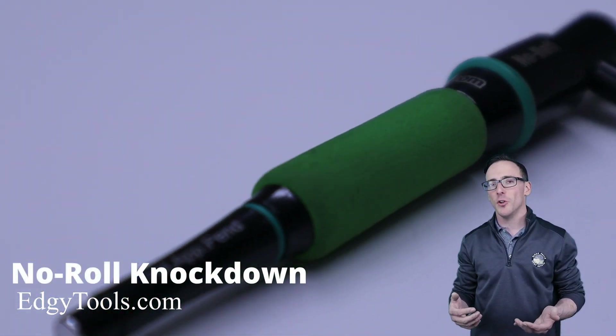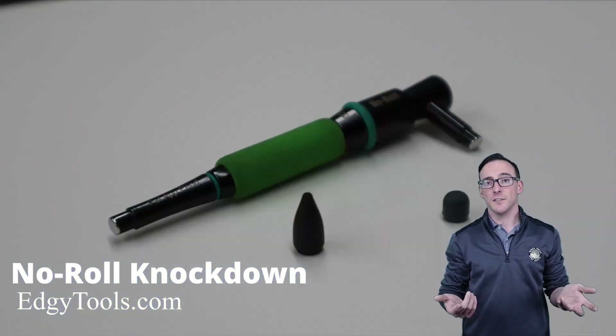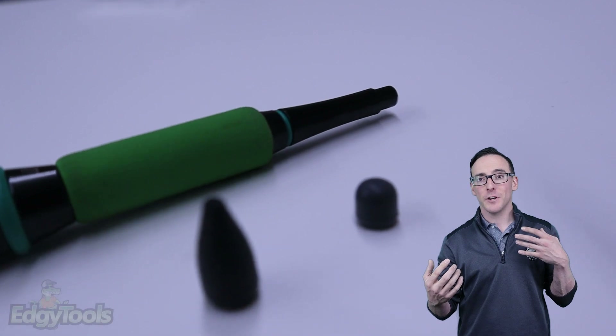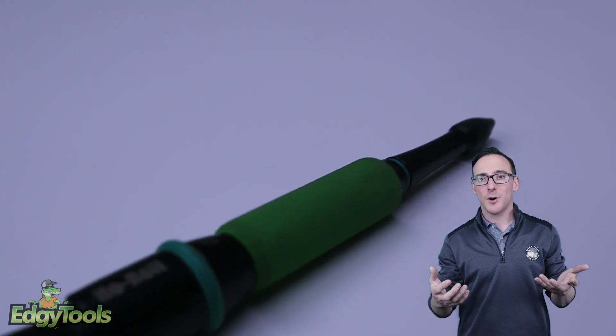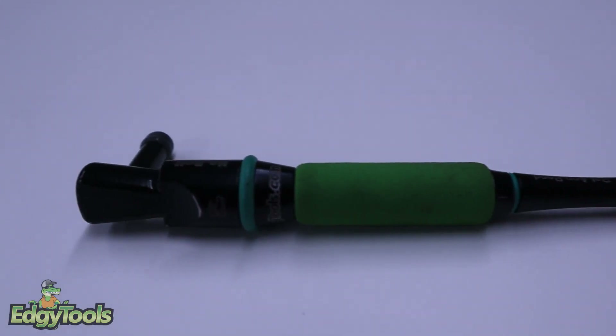This is the no-roll knockdown. One really good thing about this no-roll knockdown is, obviously in the name, it won't roll. On your average knockdown, people are integrating magnets and stuff like that. That works great if the vehicle is made of steel, but a lot of today's newer vehicles are coming out with aluminum — and your knockdown is going to roll right off the hood, or the roof for that matter.